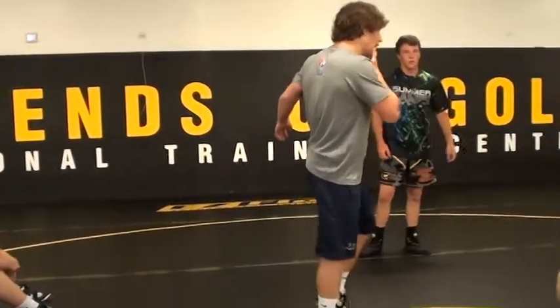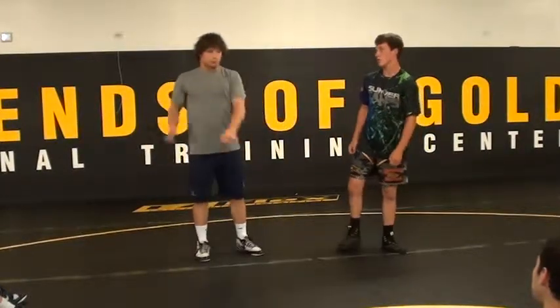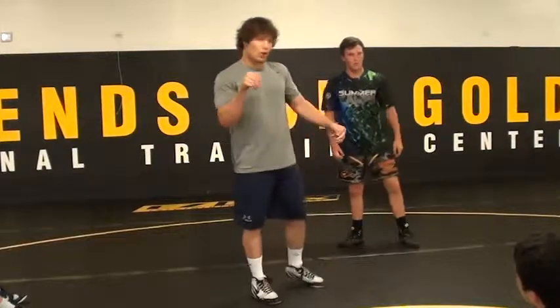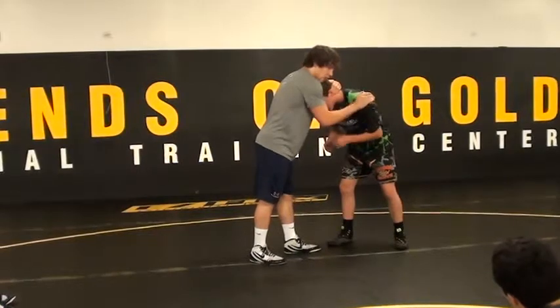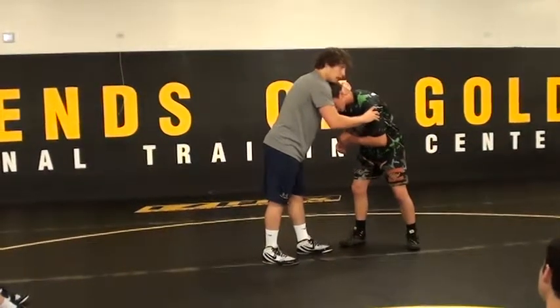First things first, we're going to go out there before we get to our shot — we got to get to our tie-ups and set-ups. We're going to go out there and do some hand fighting, and all you're going to do is go for inside ties. Collar tie and armpit. When I say armpit, I mean in the armpit. It's way tighter, so I'm hooking right here. A lot of kids were doing it wrong — I don't want that, I want here.